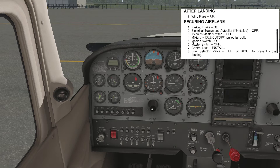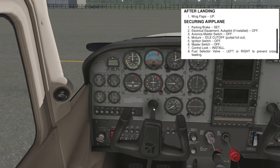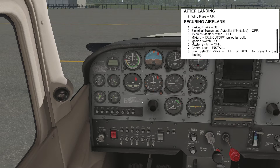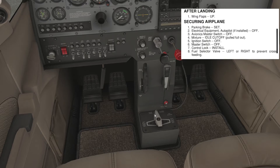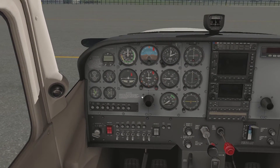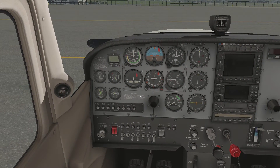The control column — you'd put a gust lock on the control column, but I'm not worried about that right now. The fuel selector — it says to go to left or right to prevent cross-feeding, though some flight schools may handle that differently.